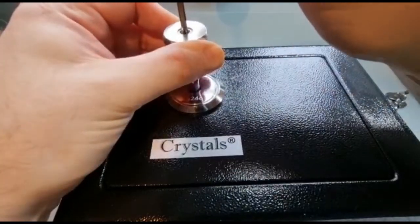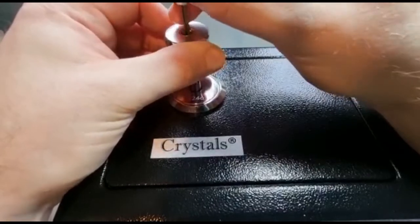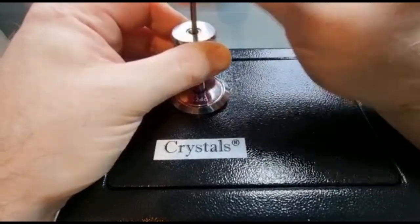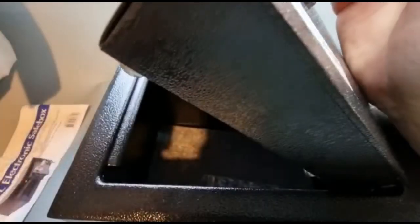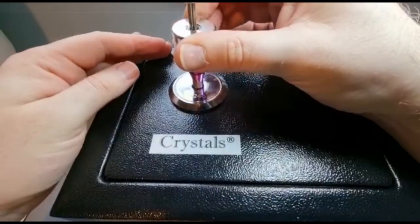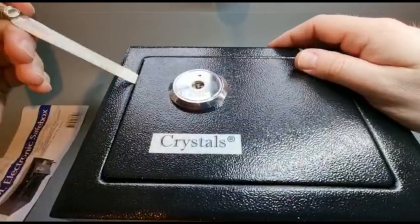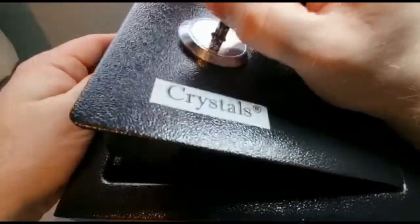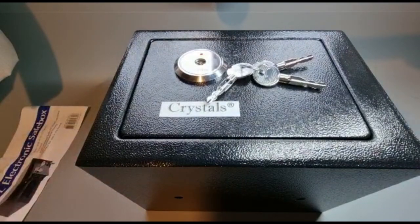Crystal — there you go. I suppose electronics were used in the manufacturing of the box; I suppose that counts if you're being generous. Lockpicking legend — even legendary with non-electronic electronic safe boxes.